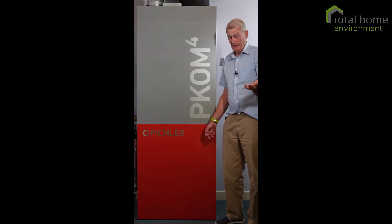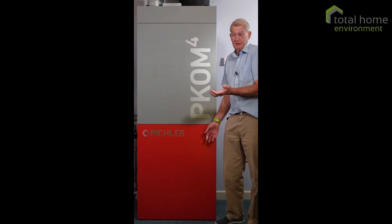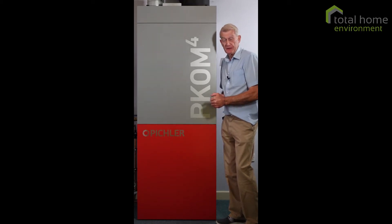Anodes can last several years. It does depend on the hardness of your water, so for some people an annual change might be necessary. For others, five years — who knows? But your service engineer, when he checks, will let you know when it should be looked at again.